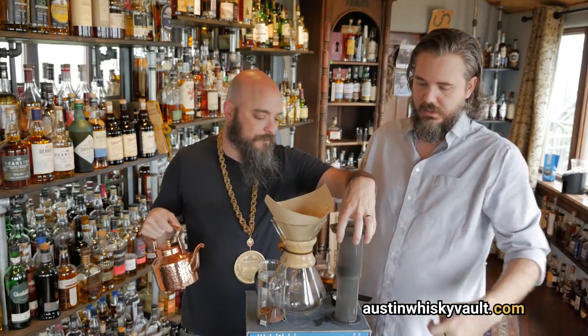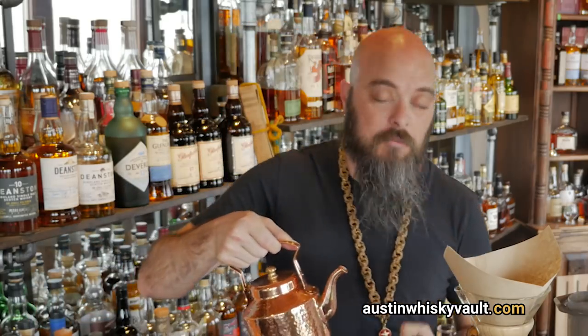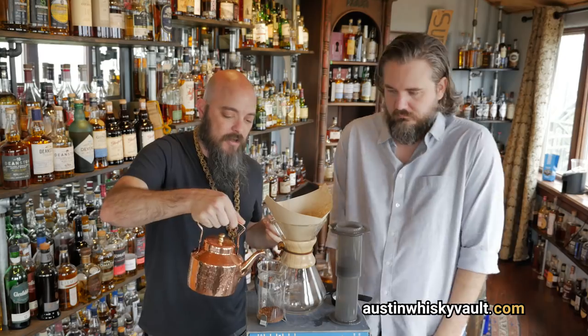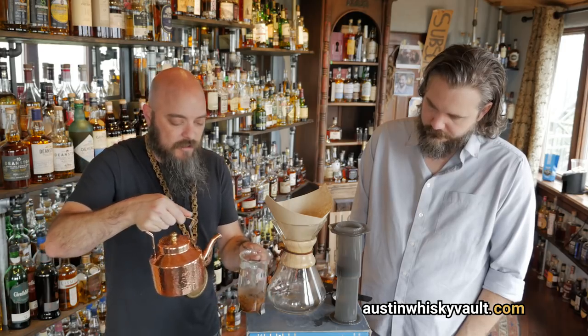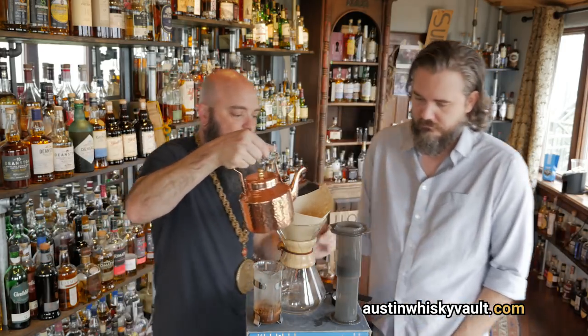We're gonna start with French press. This is an AeroPress, and this is a Chemex. The first thing on all three of these is the same — we need to get the coffee grounds to bloom a little bit, warm up, and let some of the carbon dioxide off-gas. So all we're doing is getting them evenly wet and warmed up, and then we just let it sit for 30 to 45 seconds.